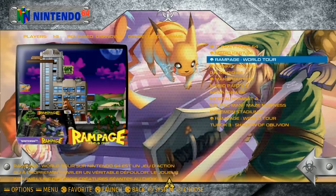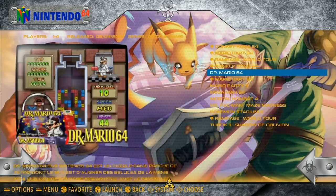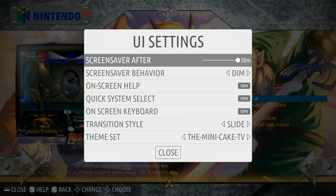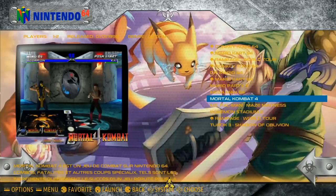It is overclocked at 1.3 to get started. RecalBox is simple to use — I recommend it for newbies as well as experienced people. It does come with music, and the one downside is it is in French to start, but it's very easy to switch over to English, as you'll see momentarily.